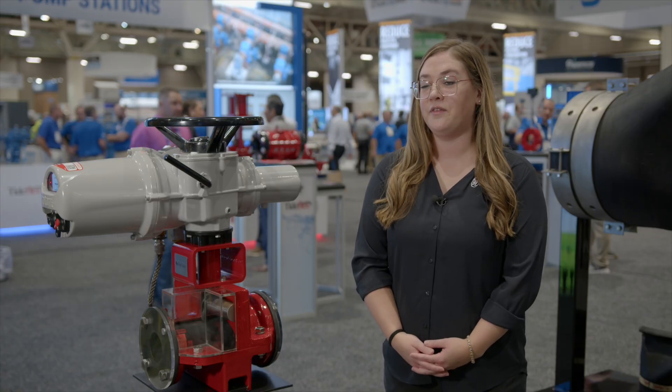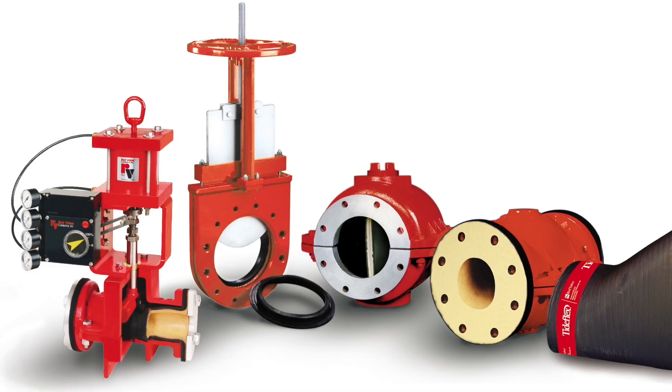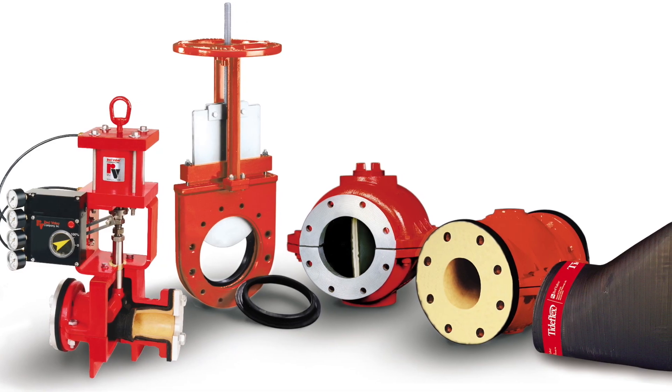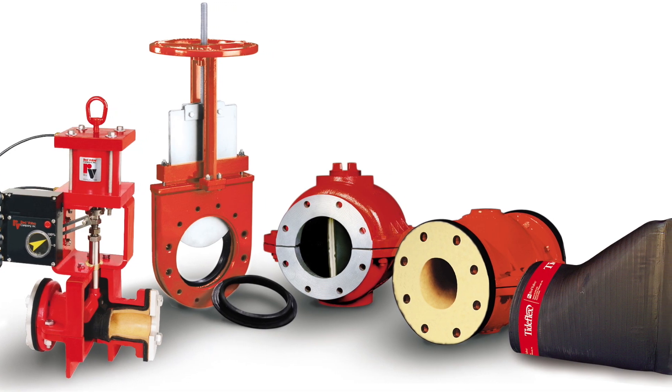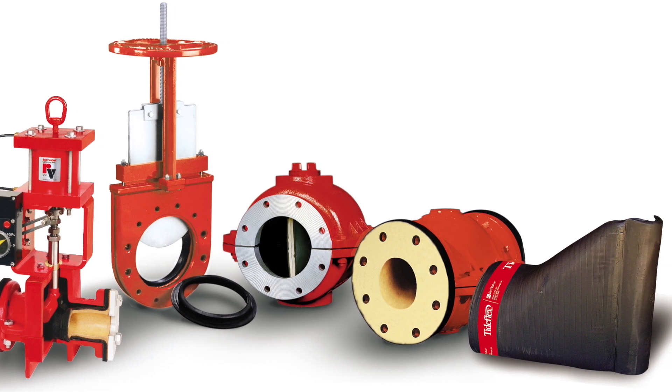Red Valve is the trusted global leader in innovative elastomers, pinch valves, check valves, and engineered mixing systems. All of our valves are made in the USA and our ISO certification represents a commitment to ongoing quality improvements and a dedication to higher levels of performance.